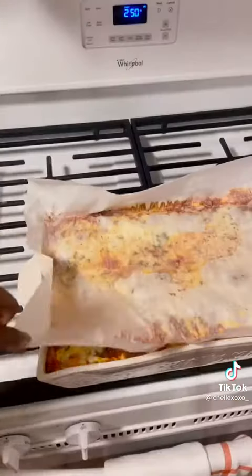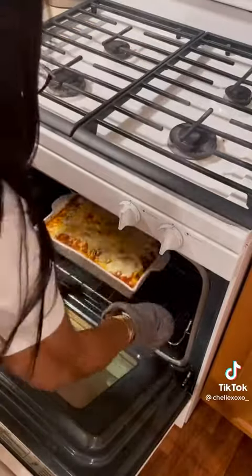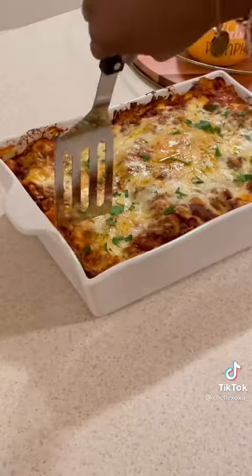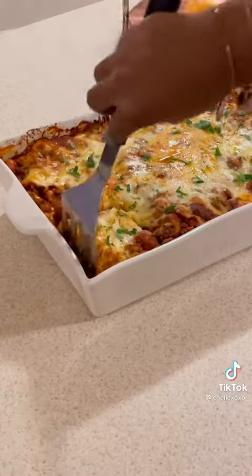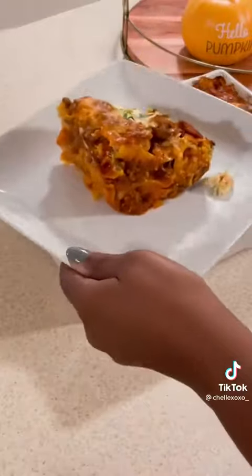After the 45 minutes, take the parchment paper off and put it back for an additional 15 minutes, just until the top gets nice and gooey. And there you have it! Make sure you let your lasagna sit for at least 20 minutes before you cut it or it's gonna be a soupy mess. That's my homemade lasagna — talk to you guys later, bye!